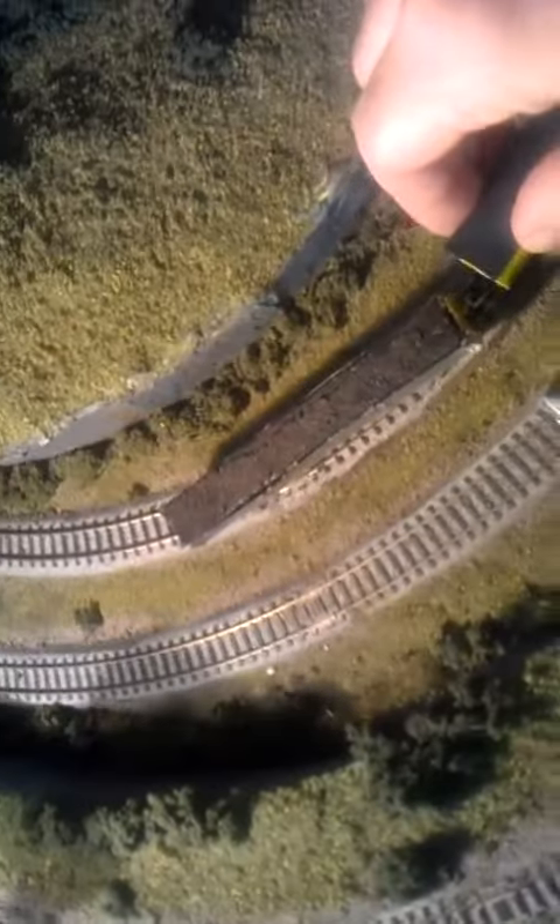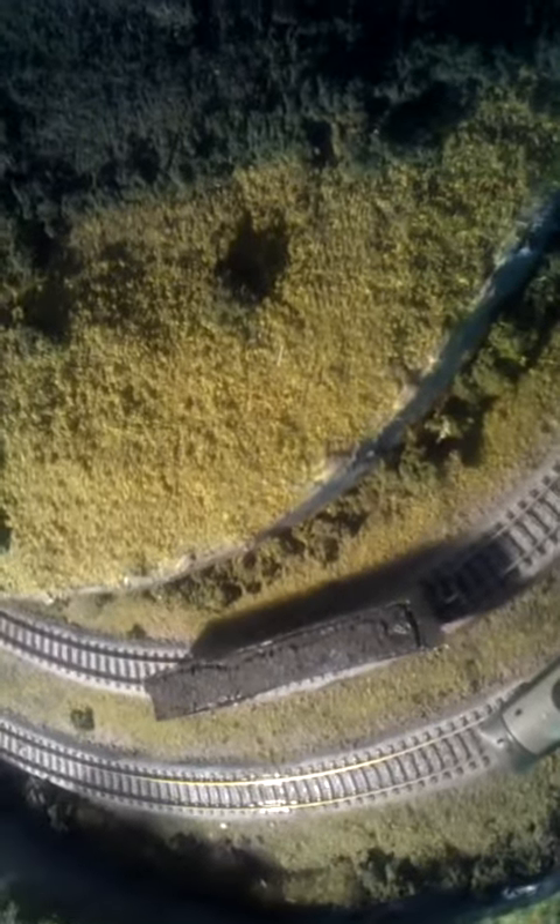Much better than the drives underneath Graham Farish and Dapol. All wheel drive. Plenty of acceleration. Beautiful bit of kit. Very smooth. Very easy to control.